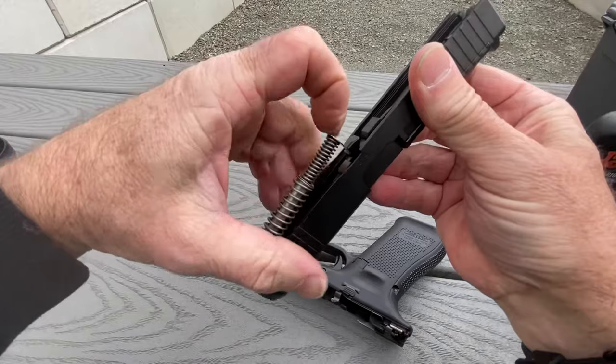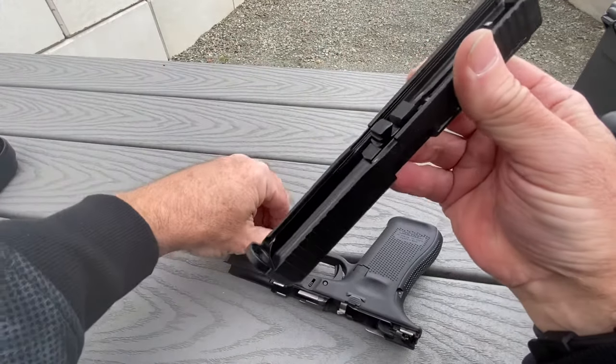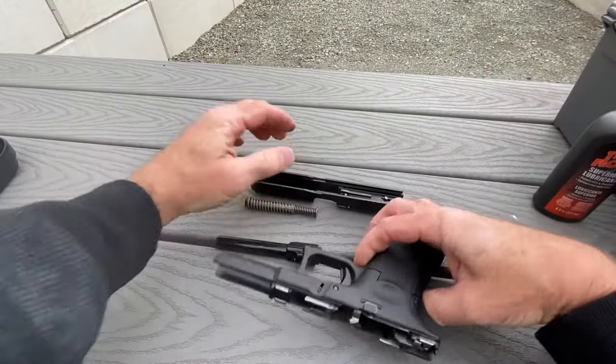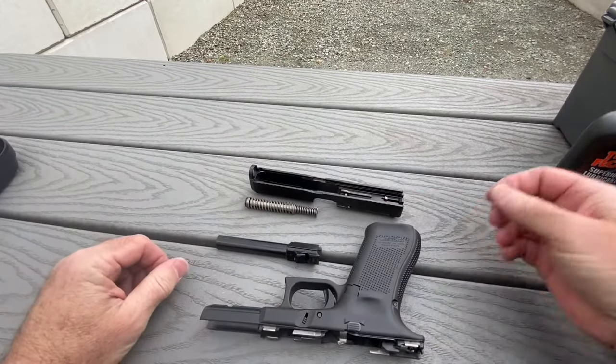Apply pressure on the spring and pull it out. Then pull out the barrel. All done.